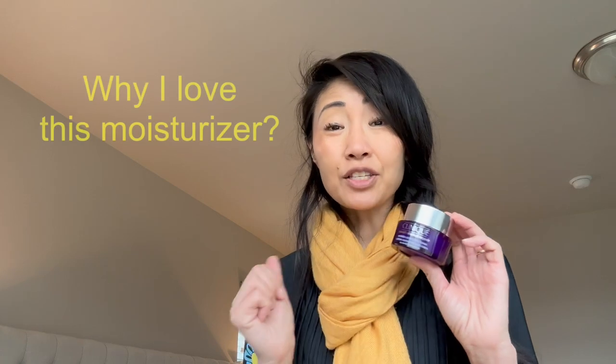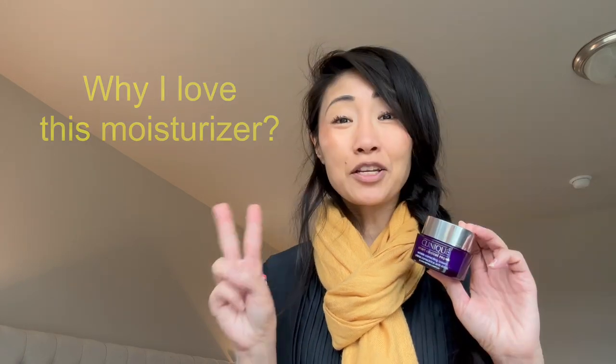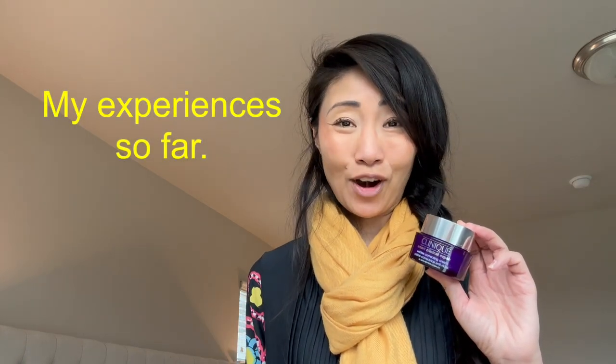Here are today's talking points. Number one, what makes this such a fantastic moisturizer? Number two, my experiences so far — and by the way, it's been about two weeks. And finally, my overall thoughts. Let's get started.